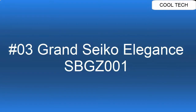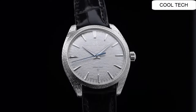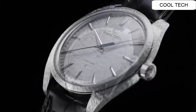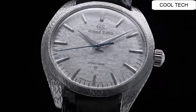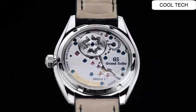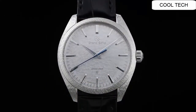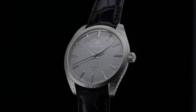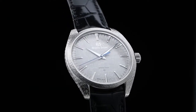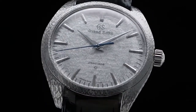Top 3. Water resistance: 3 Bar. Case diameter: 38.5 mm. Crocodile leather strap. Magnetic resistance: 4800 A/m. Folding clasp with push button deployment. Case thickness: 9.8 mm. Gorgeous style watch.